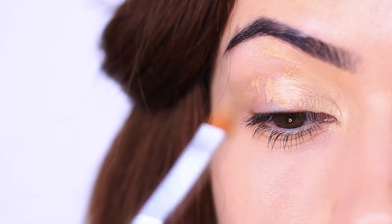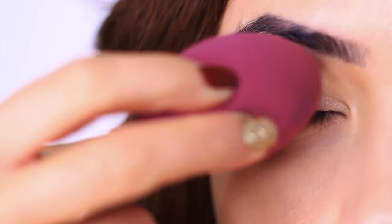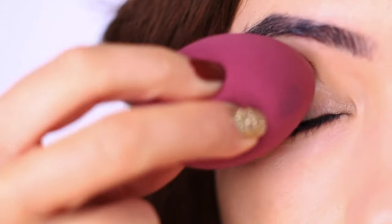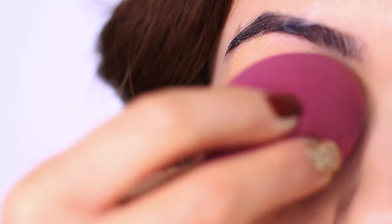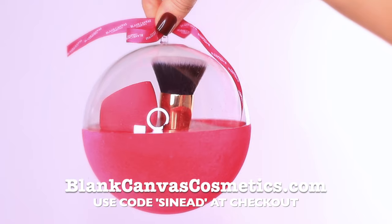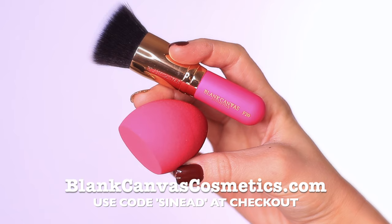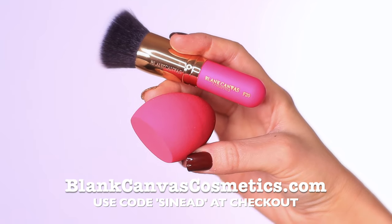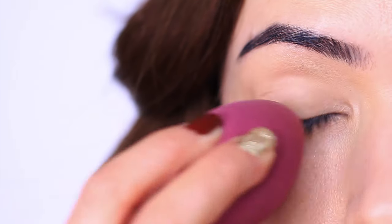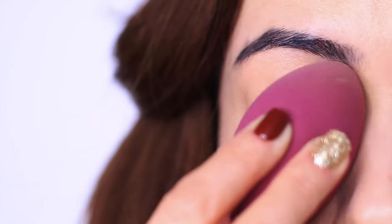So to counteract that, I would recommend using a damp sponge to blend this out. This will create a smoother and slightly sheerer base. I use the ones by Blank Canvas Cosmetics — they just sent me these adorable gift sets with a mini F20, and this set also comes with a sponge. Once you press and blend out the primer, you'll have a smooth base that's ready for eye makeup.